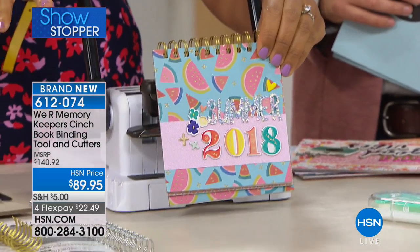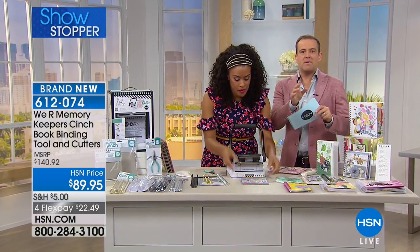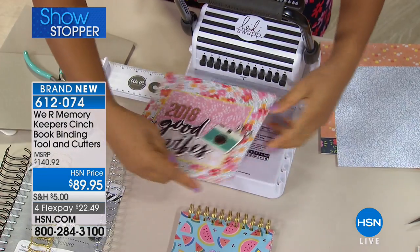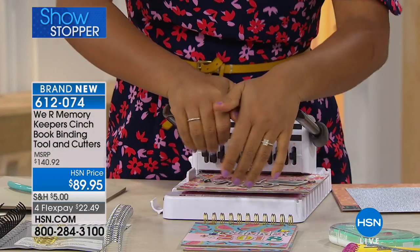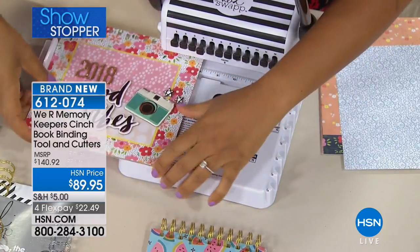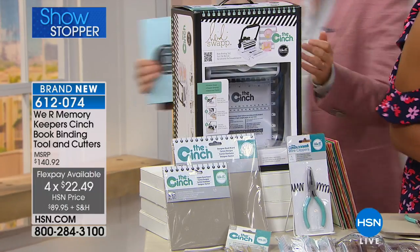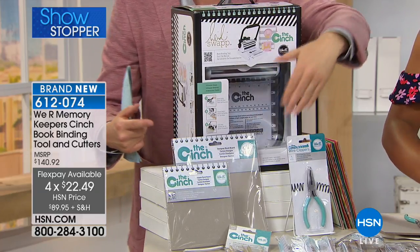So I just walked you through all the steps one by one, but really this goes quickly at home once you get the hang of how it works. The reason it's our showstopper: we have the lowest price anywhere in the country because of the bundle that we have. You can go out there and buy the machine itself for more than this price. If you order in the next six minutes, you actually get the machine and everything that Amber's using with it — all the accessories, all the bits and pieces. We have fewer than a thousand left. It's on a flex pay of $22.48. Normally for more than $89, you'd only get the machine. We give you absolutely everything.